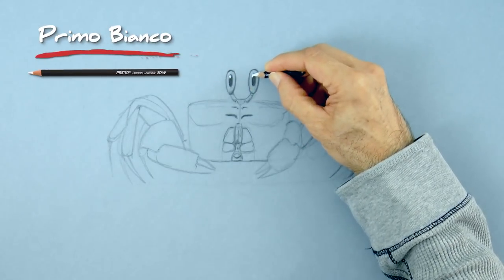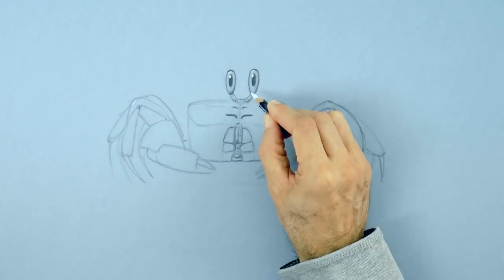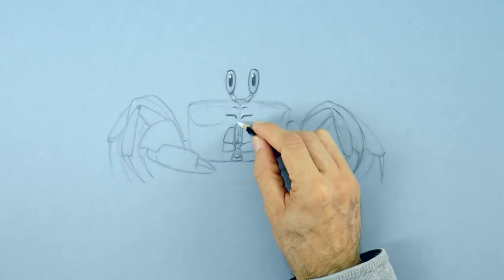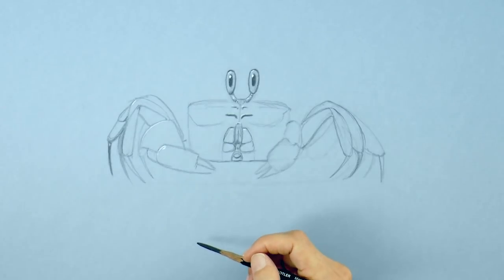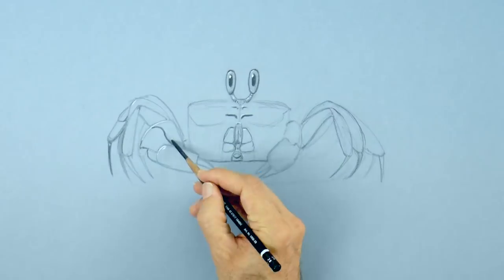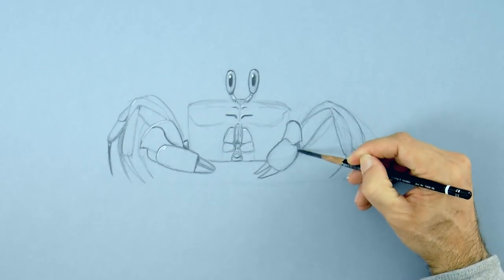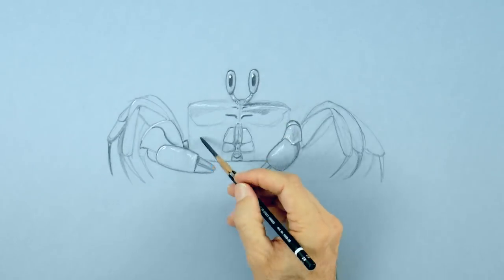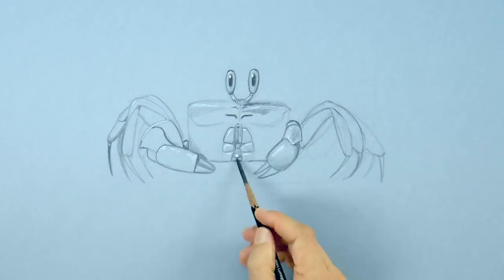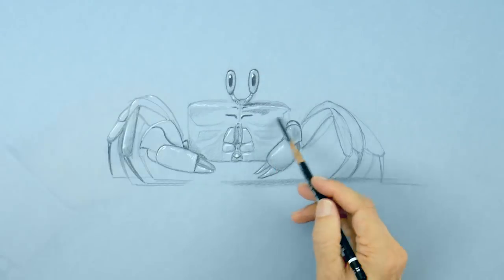Now with the white charcoal, we begin pulling some lights — some reflections. Just with that, it starts taking another dimension. Generally, try to not mix them — do not combine both the black and the white, because they can get muddy. I try to place the blacks on their spot and the whites on their own.